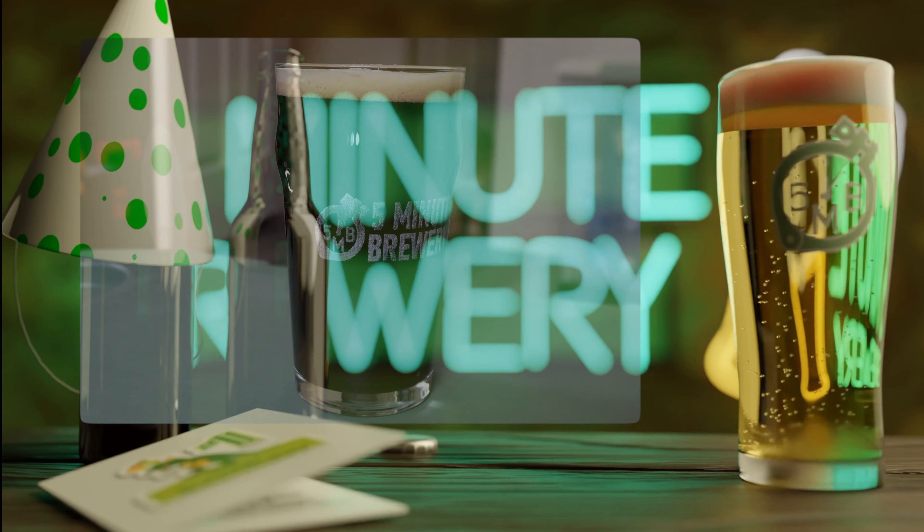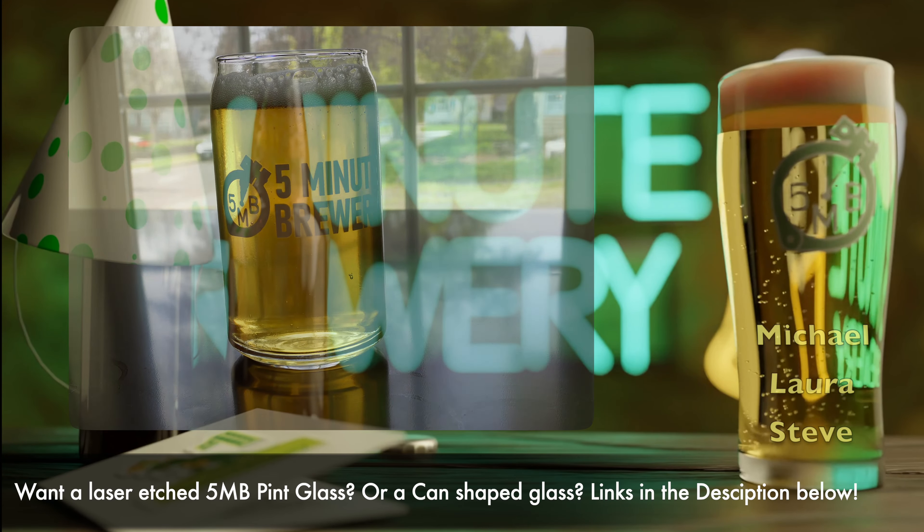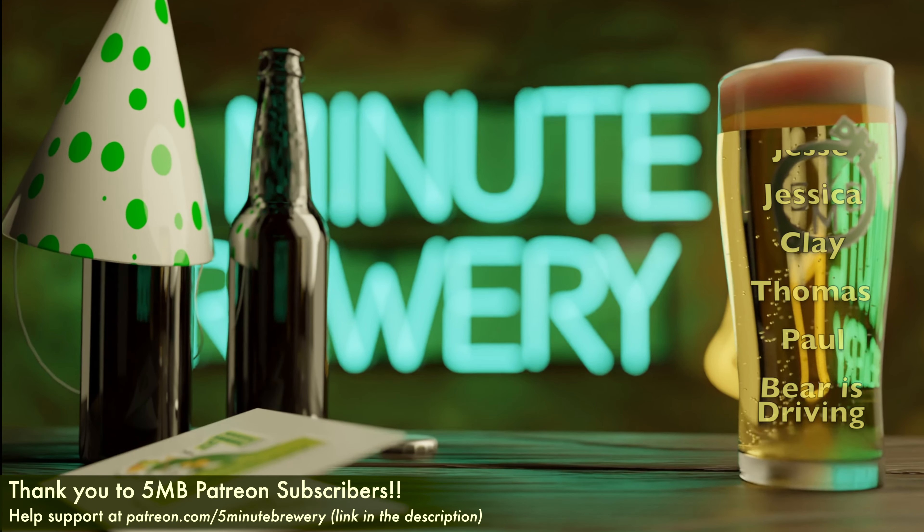This is my first time brewing a Helles Bock or a Maibock, and I'm always interested in trying out a new style. And even though it's not my absolute favorite, I'm enjoying it a lot more than I thought I would, and I'm glad I tried it out. Cheers! To be continued.